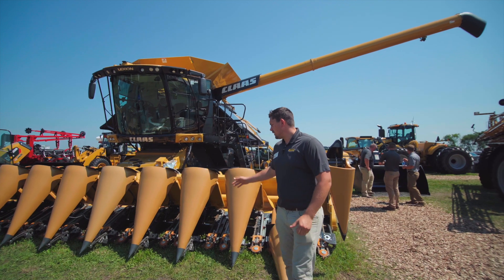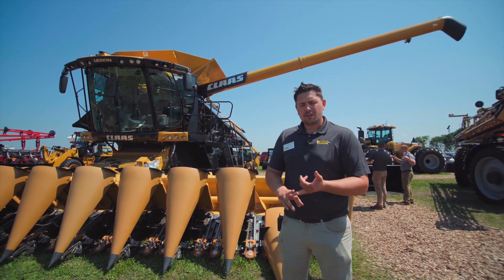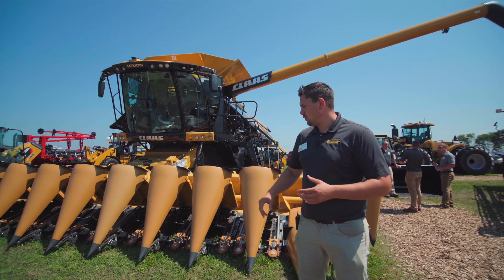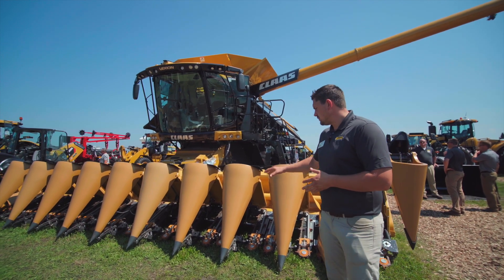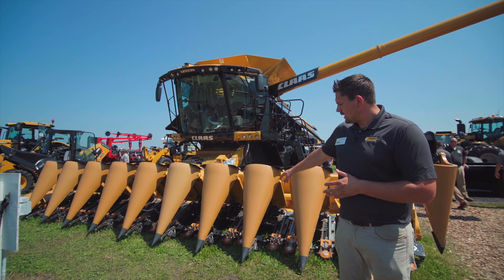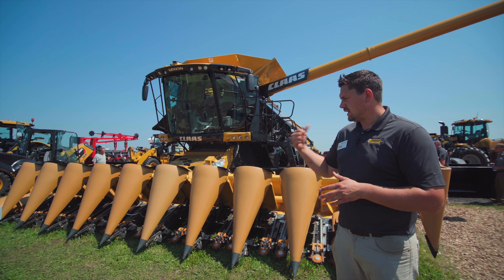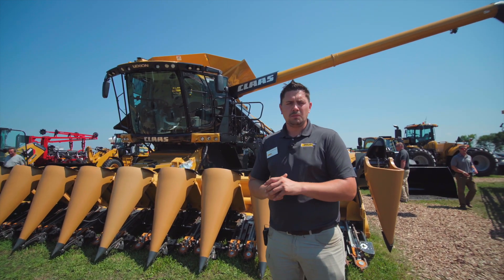We'll start off here at the Cornhead. We've got the full range of Cornheads, be it the Class Cornheads or Gehringhoff. We go all sizes from six row all the way up to 18 row. This one we have right here is the 12 row 30 non-chop. You can see some of the nice features: poly front idlers with the chains, fluted deck plates, and gearboxes on each side so we can speed up and slow down with variable speed on the combine on the fly.